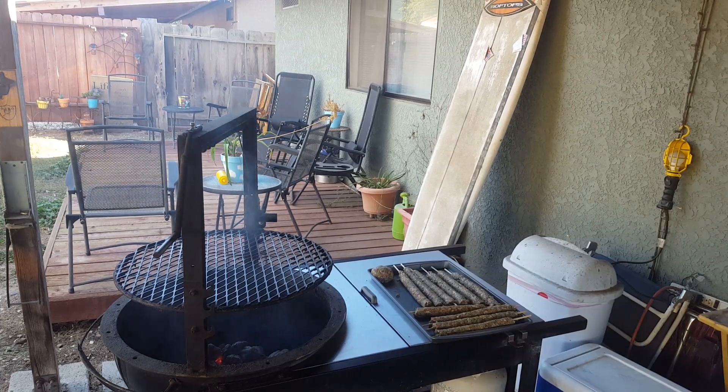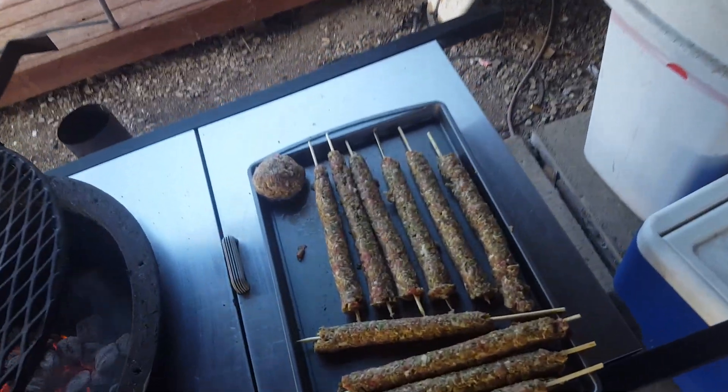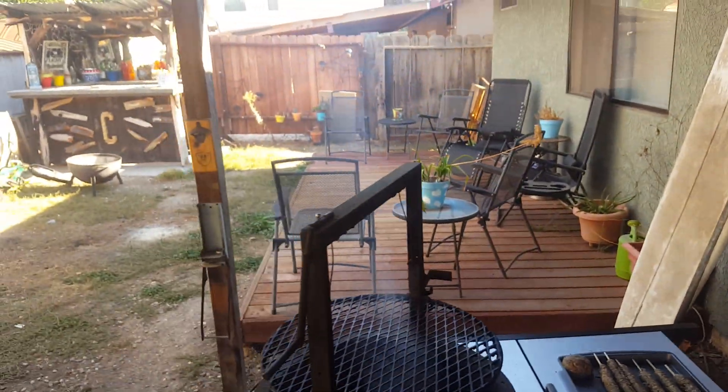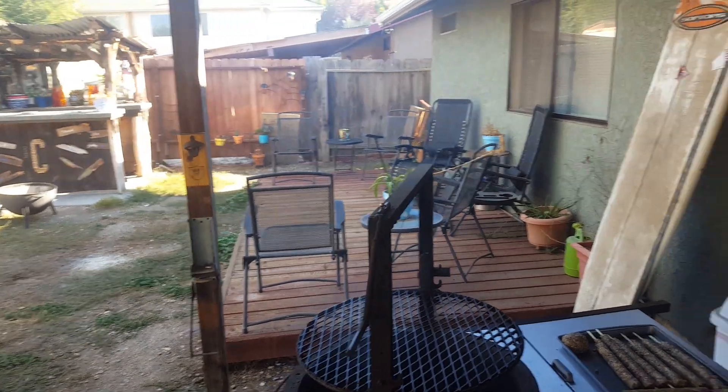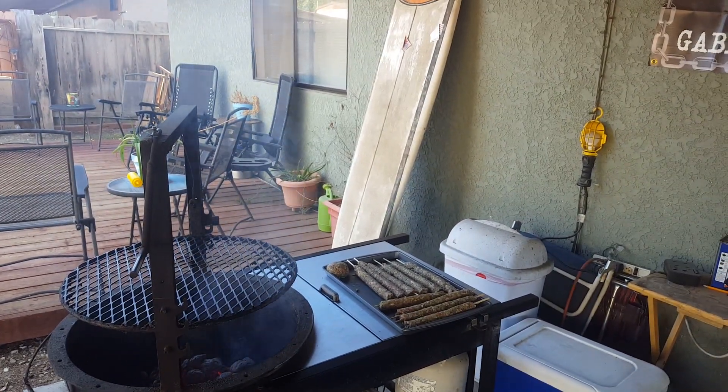Alright gabby grillers, kettleheads, all my fans — check this out. Look at that, so that's the finished product right there. They're not cooked, that's what they look like about to put them on. Santa Maria style baby, that's how we do. I'm gonna do a little quick video for YouTube, I'm gonna go live on my Facebook — Facebook's gonna miss this part right here but let me set it up.